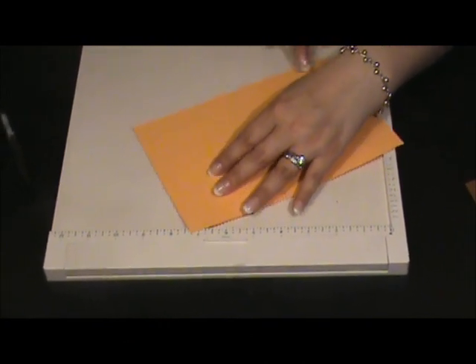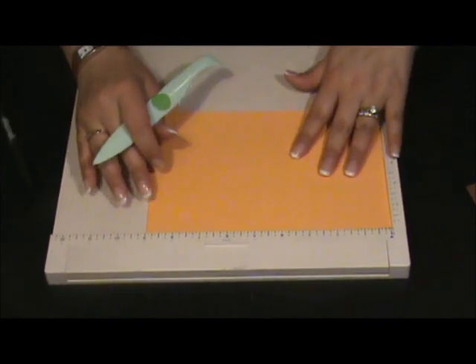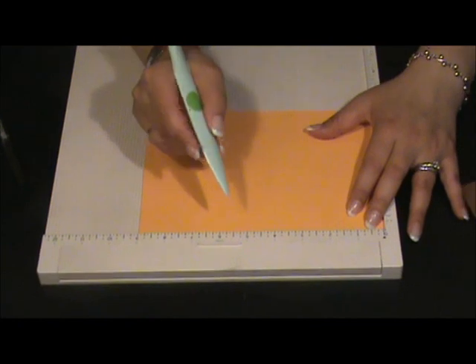Now we're going to make the other line. You need to put this cardstock in this way, and now we have to score at 4 and a half.